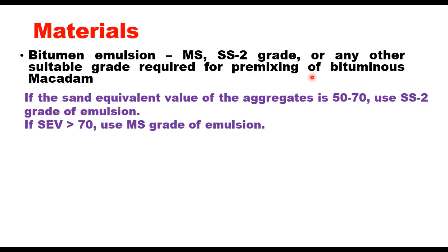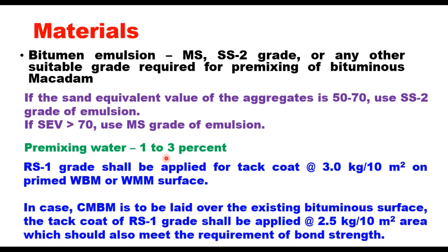The actual grade of emulsion depends on the characteristics of aggregates. If the sand equivalent value is 50 to 70, it is suggested to use SS2 grade of emulsion; if it is more than 70, use medium setting grade. Emulsion is added to the aggregate after adding pre-mixing water, which is generally 1 to 3%. RS1 grade emulsion shall be applied for tack coat at 3 kg per 10 m² on a primed surface.